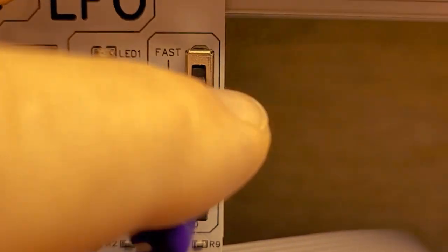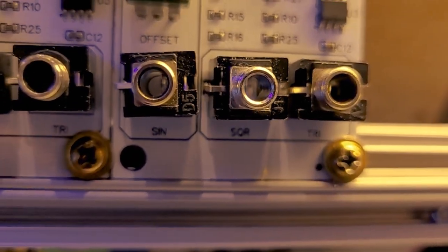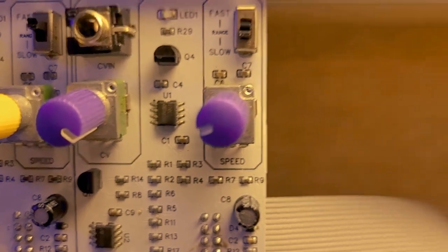The LFO is controlled by a single pot, with a switch that allows you to select two different rates, controlled by the speed or rate pot. It outputs three signals: a sine wave, square wave, and triangle wave. The sine wave has two extra controls to round off the top and bottom and adjust the offset, so you can tailor your sine wave. There's also a CV input with an amount pot that can control the rate itself, so you can use another LFO or even a VCO to create FM-style modulation.